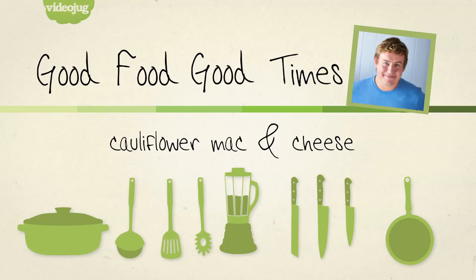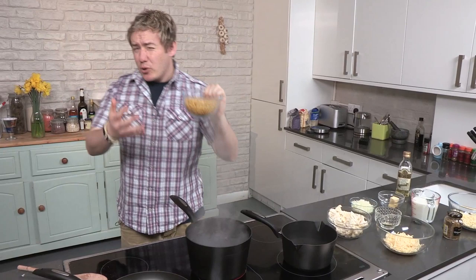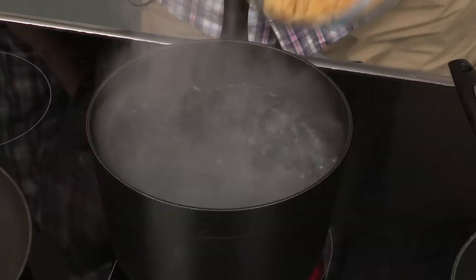First up we have got a pan of water roaring away like a cauldron — we are just going to pour in our macaroni. Quite similar to the ziti recipe I did earlier on this playlist, but this is a bit more of a scrappy one. Ziti is a bit posh, but don't tell anyone that. In that goes.